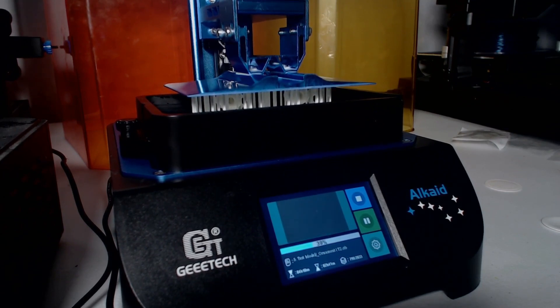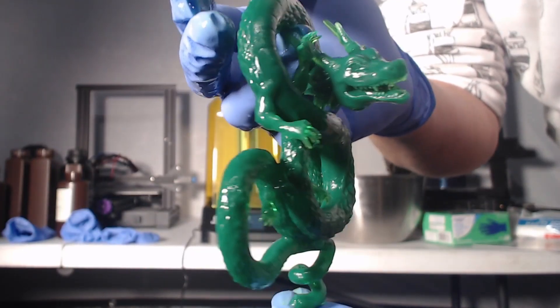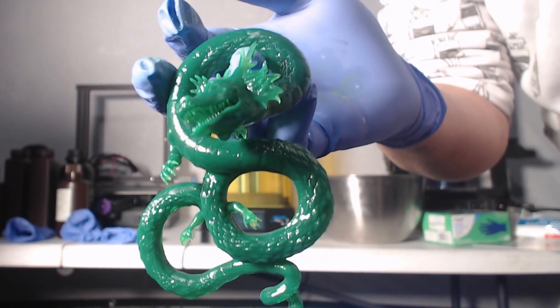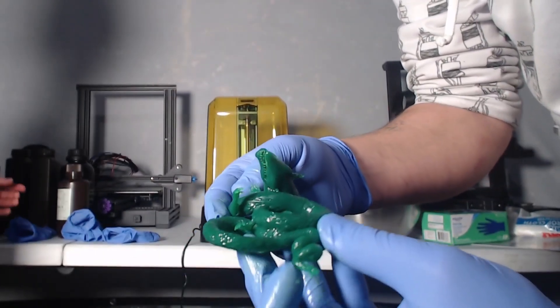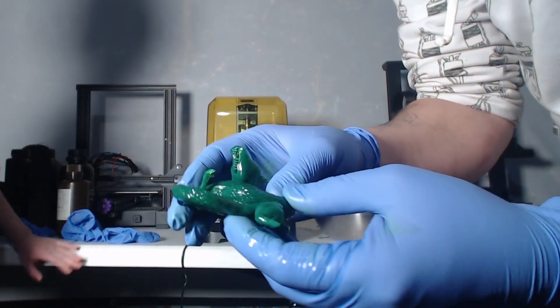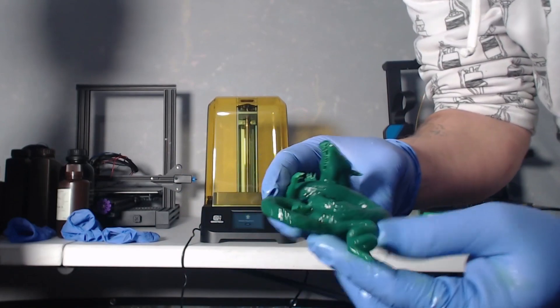We're going to jump right into taking a look at this beast. I usually prefer to start printing with a model that comes on the memory stick provided by any given printer. Generally they have something pretty dialed in for their settings, and one of the models I chose off of this USB stick was this amazing dragon character here.